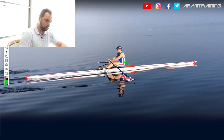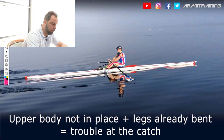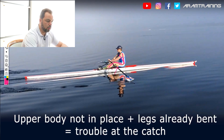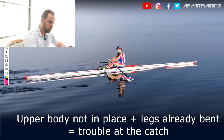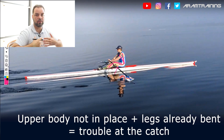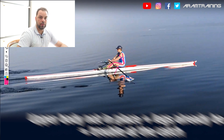One thing I found to be almost a rule of thumb: if you see that the upper body is not quite in the forward lean angle it should have at the catch, but you see the legs are already bent — which means losing tension in the hamstrings and therefore losing control over the boat — then you know the catch is going to be messed up in some way. If the upper body is not in its forward lean position at a point where the legs already start to give in and bend, you lose tension in the hamstrings and the hip extension chain, and something's going to be messed up at the catch.